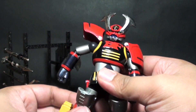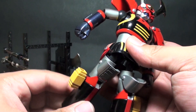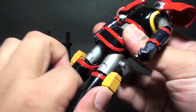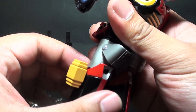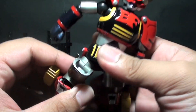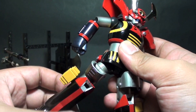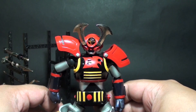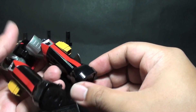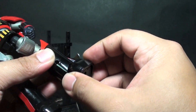We have a swiveling upper hip. There's a knee joint but it doesn't go that far because the plastic and the diecast shin have some limitations. With a little bit of push you can fold the knee. But there is somewhat a limitation in most action poses because when you move the leg to the sides, it doesn't have much split movement. We also have a swivel on the ankle and a swivel on the toe.